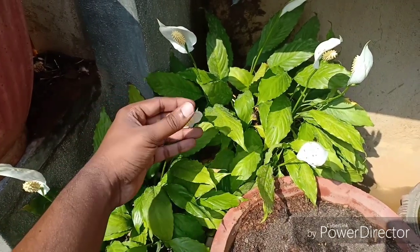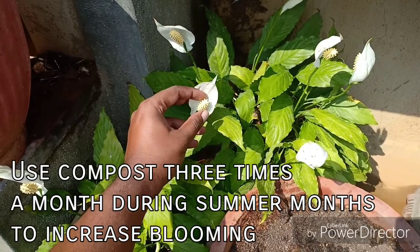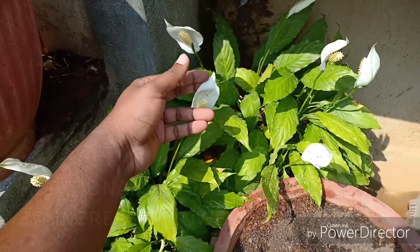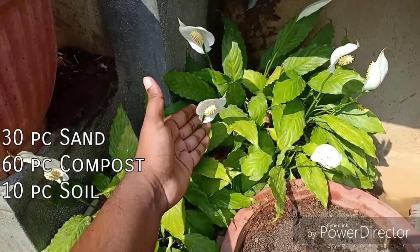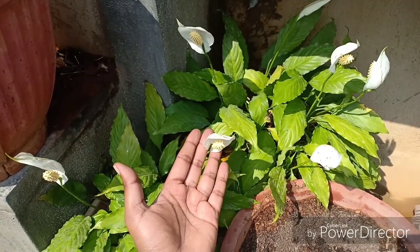This plant loves organically rich soil, so add a lot of vermicompost to increase flowering. The soil must be well-draining and at the same time organically rich. I would suggest using 30% sand, 60% compost, and 10% soil or coco peat.